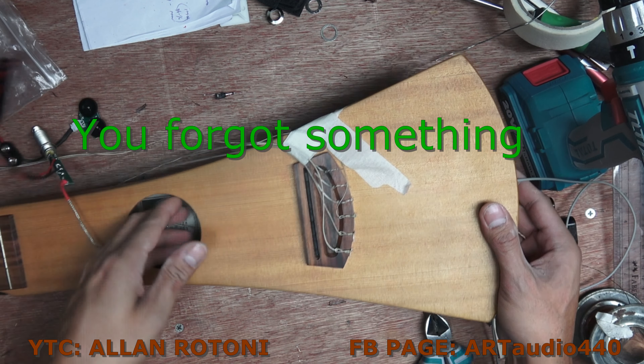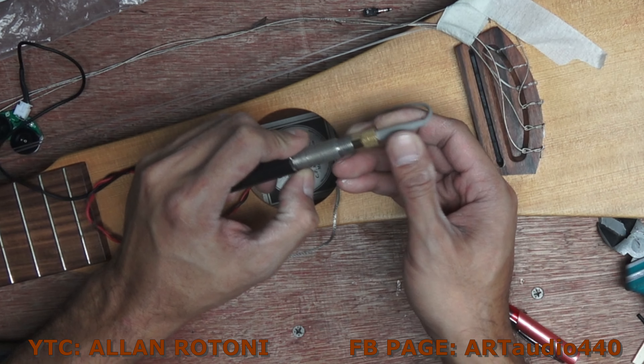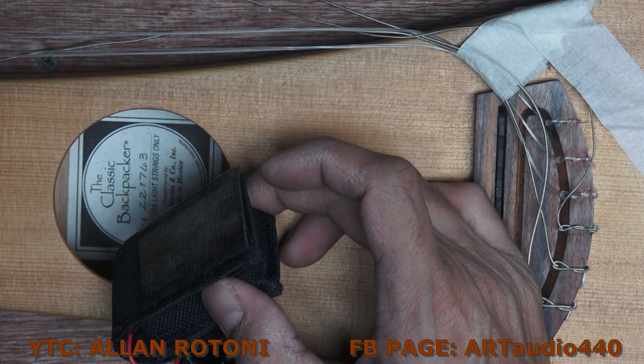I will get it soldered again. Now I will just put this jack and adjust the nut. The output jack is in place — I will just put this nut. The other nut I put inside because it's difficult.